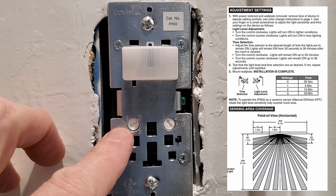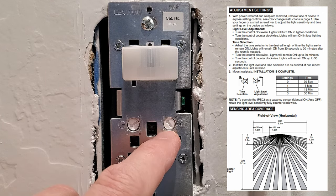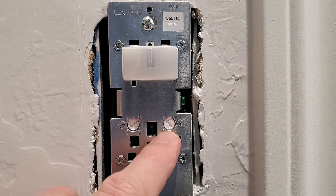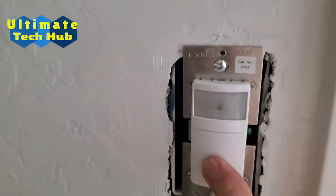The left side adjusts the time the light stays on. Zero means 30 seconds, so that will be our setting. The right side is the light adjustment — turn the knob clockwise to turn on the light in lighter conditions, and counterclockwise to turn the light on in less light conditions. Now attach the cover.